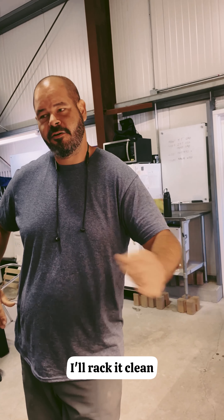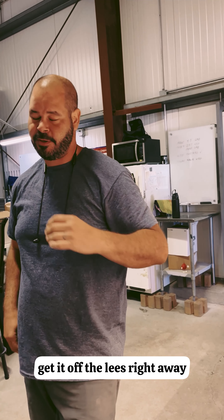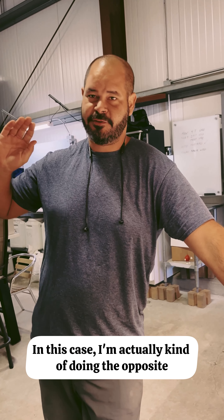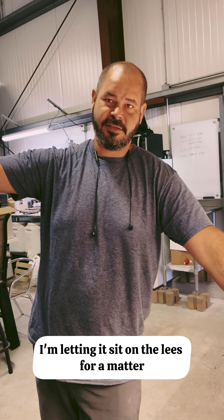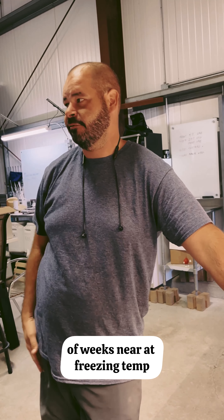Normally for the rosé I'll rack it clean, get it off the lees right away, and do a long ferment. In this case I'm actually doing the opposite — I'm letting it sit on the lees for a matter of weeks near freezing temperature.